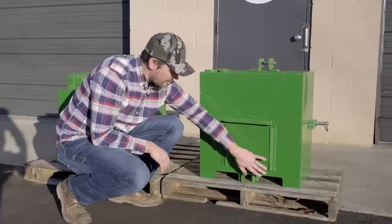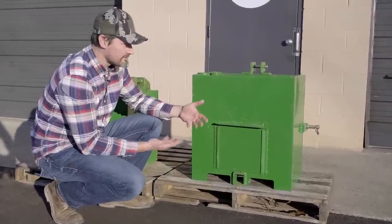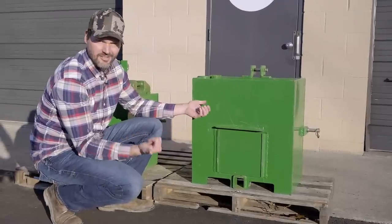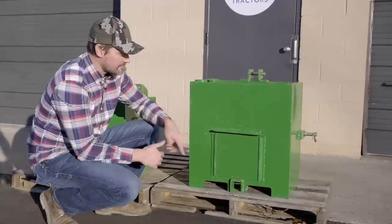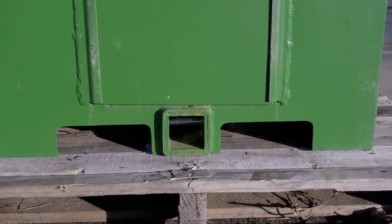The last thing you're going to notice right down here are a couple of fork slots. Now of course, if you lift this up with material inside, that's going to be quite heavy, and this is supposed to be on the backside of your tractor. So I'd really recommend just using these fork slots if you have it emptied out first and just want to move it from point A to point B for storage purposes.